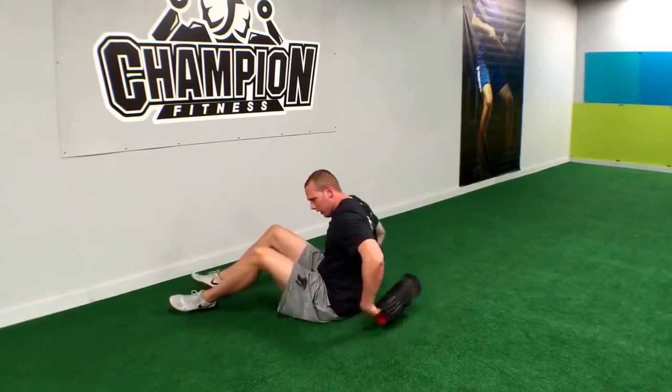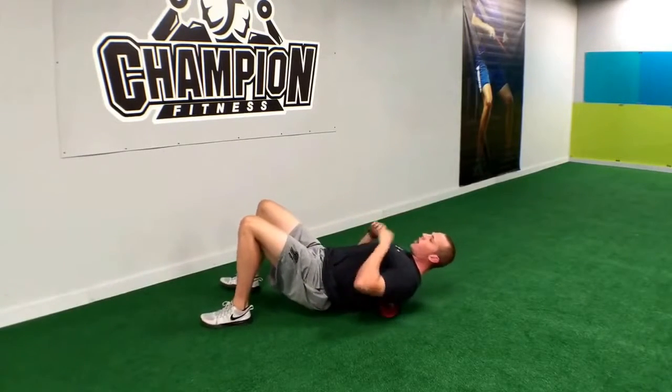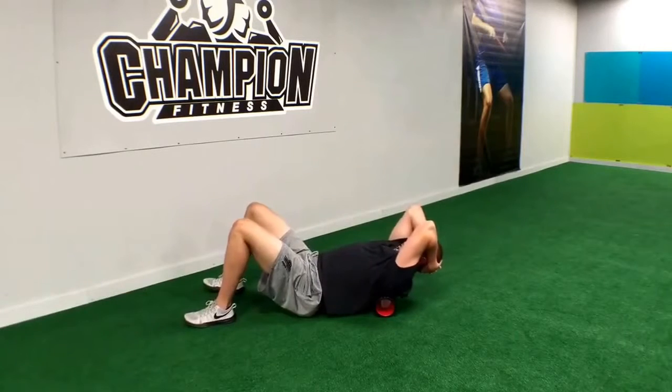What we're going to do, we're going to lean back right onto the foam roller at the mid-back. We're going to bridge up. I like to keep my elbows high in order to keep those shoulders apart — that way we can get deeper into the T-spine.